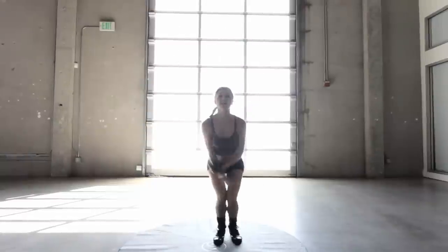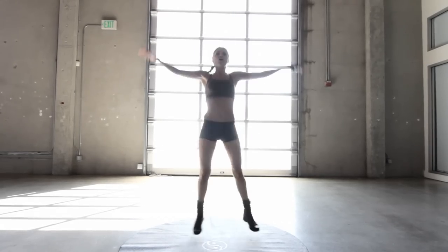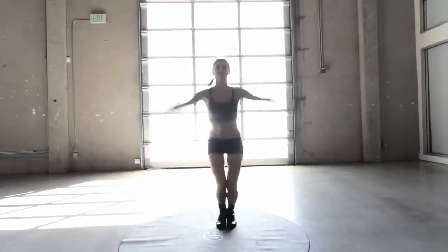Let's do one more set, 15 seconds — let's go, stay with me. Remember, if it is too hard you can just do star jumps, or if you want to take it down one notch, step it out to the side. But as long as you keep moving, that's the main thing.